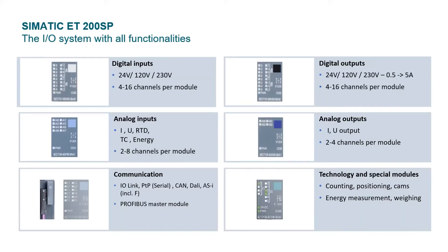Here are some examples of electronic modules that are available for the system. In addition to the standard I/O modules, we offer communications and technology modules including energy monitoring and weighing modules.